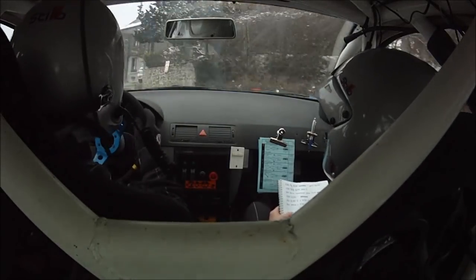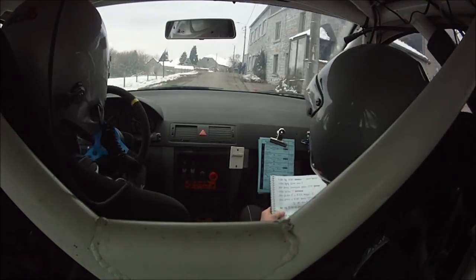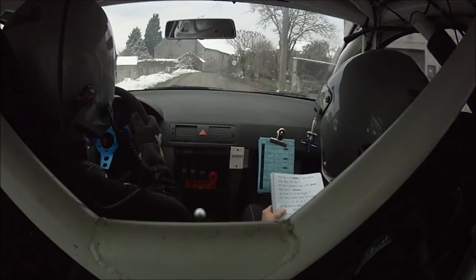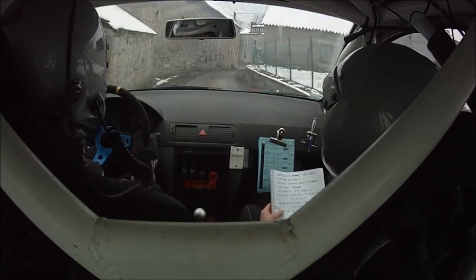Droite, ok. En sommet. Et 50, long droite 33, en frein. Moins, moins, étroit. Égale quitter T, droite 22. Large pour sommet, ok.